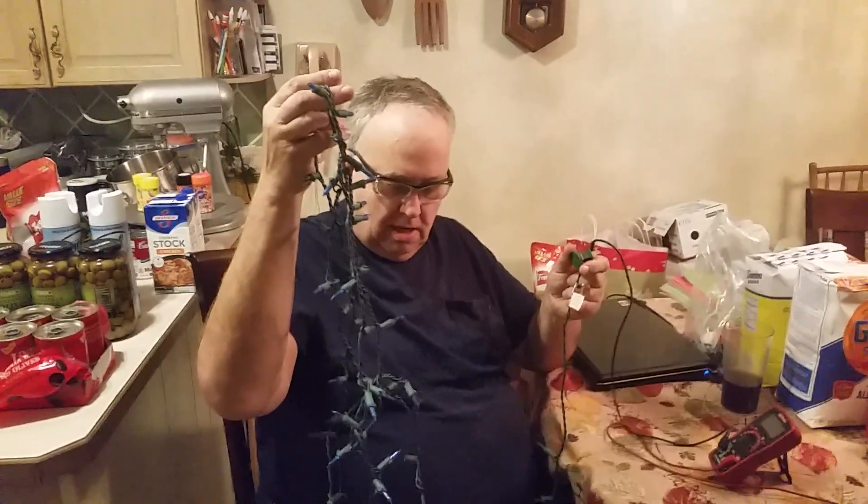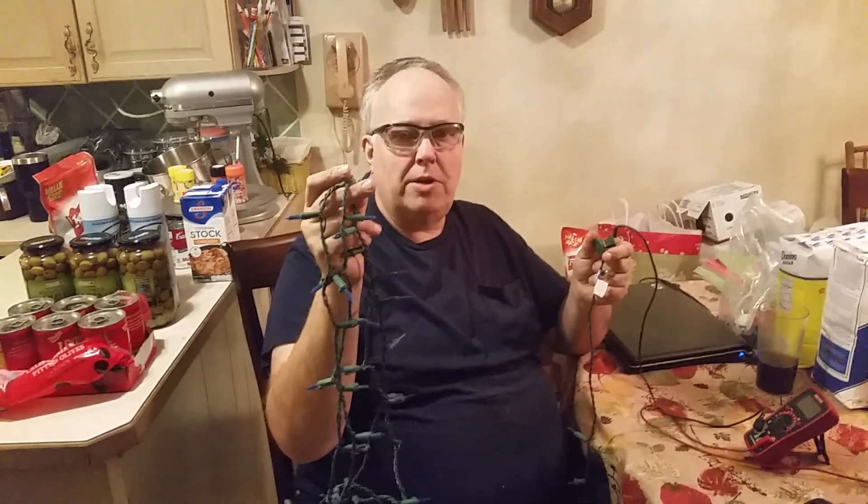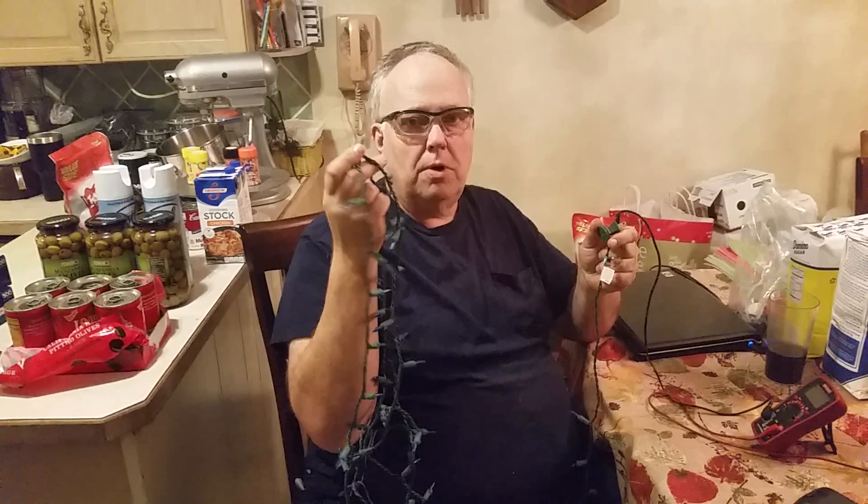These particular ones here are fairly expensive LED lights — a hundred strand of bright blue LEDs we bought just a year ago — and now half of the lights don't work.